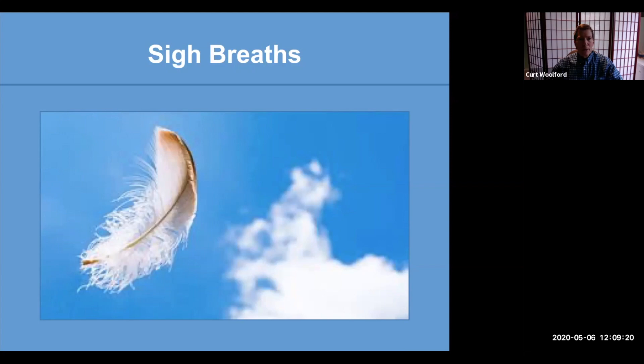So as we continue with our sigh breaths, I will ask you on occasion to turn towards sensations in the body, noticing how you feel physically, turn towards the thinking mind and emotional mind. So let's soften the gaze again and begin with the inhale through the nose and the exhale — the slower exhale through the mouth, making some sound.